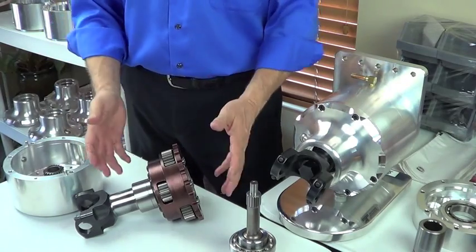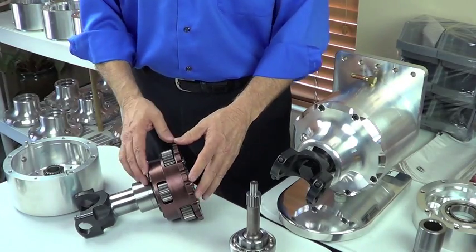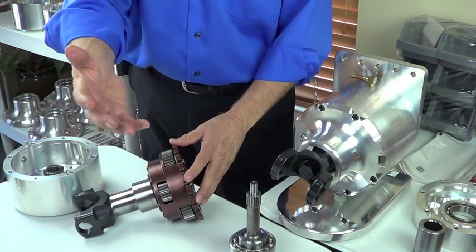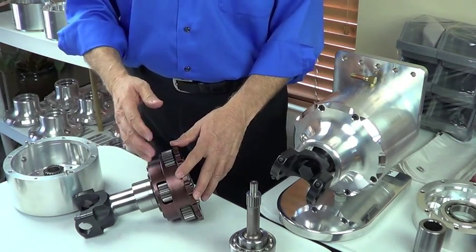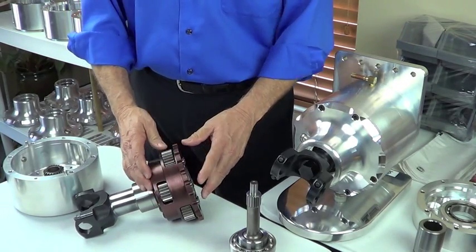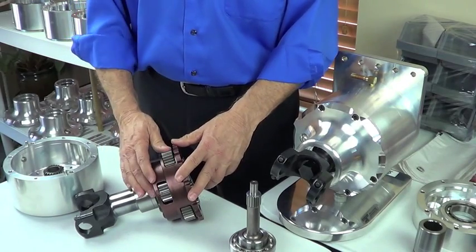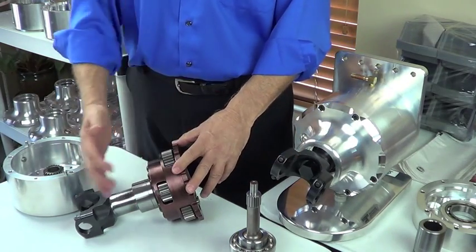There is no shift — it's not a two-speed; it has no neutral. It's a reduction gearbox. Whatever you've got coming into it will be reduced by the ratio of the gear set you choose. We've got gear sets from 1.58-to-1 up to 2-to-1 and several ratios in between. We're currently working on even deeper reductions for some RVs and track cars like autocross. So that's the component pieces of the drivetrain and the power flow.